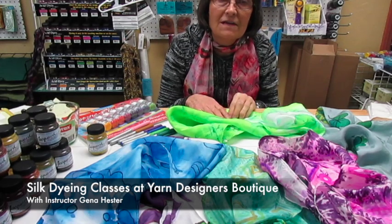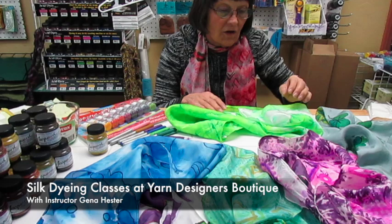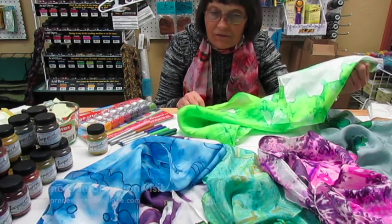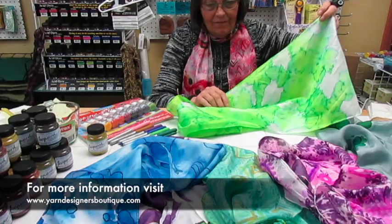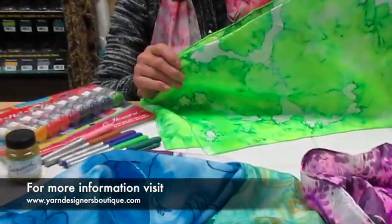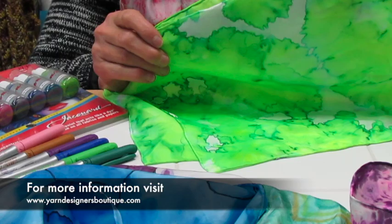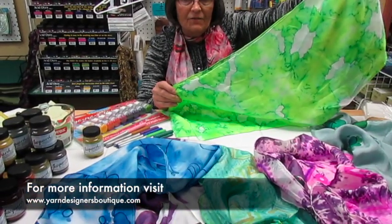Hi, I'm Jenna from Yarn Designers Boutique in Big Bear City, California. I'm talking to you today about our fun silk scarves that we've been doing. This is an example of our simplest one. We're just dropping the dye onto the scarf in a simple fashion.